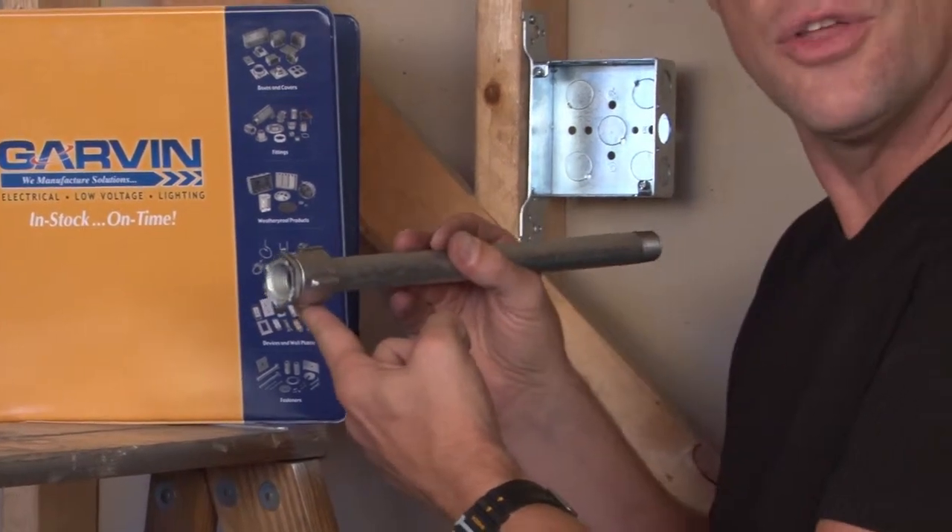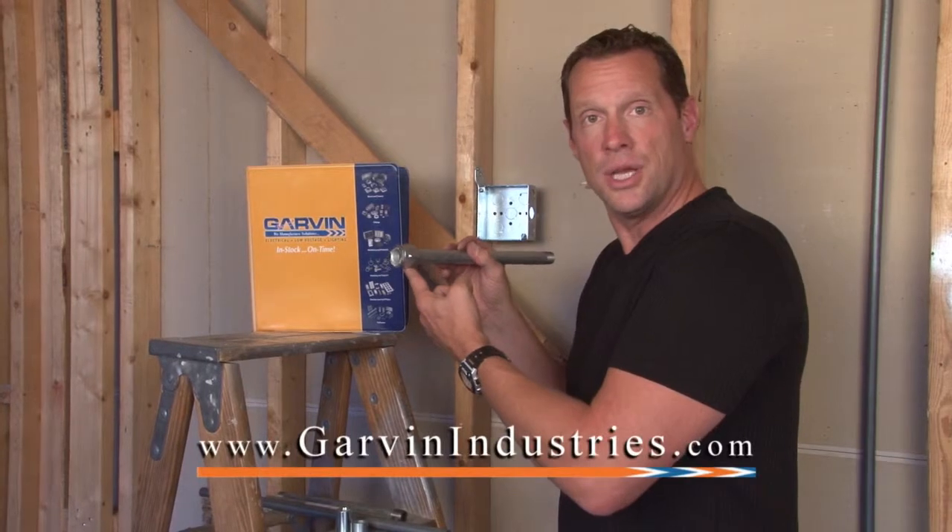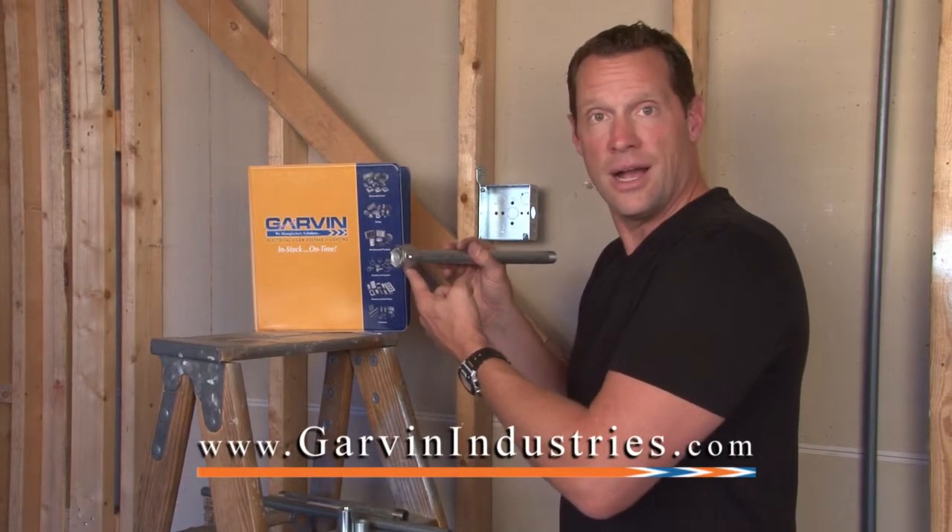For these and other great fittings, fasteners, and clamps, join us online at GarvanIndustries.com.